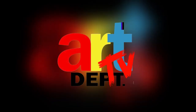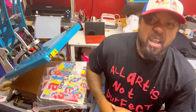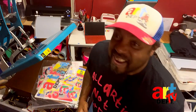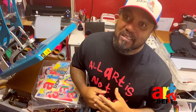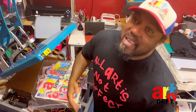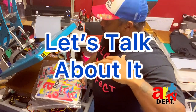Call me a fashion killer. What's up, it's your boy Greg. Welcome back to the Art Department! I know y'all be thinking I'd be crazy, but let me tell you something — I'm just passionate, I just love what I do. Work with me, let's talk about it.